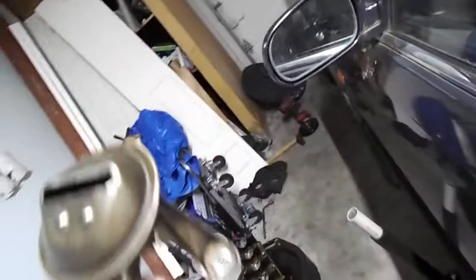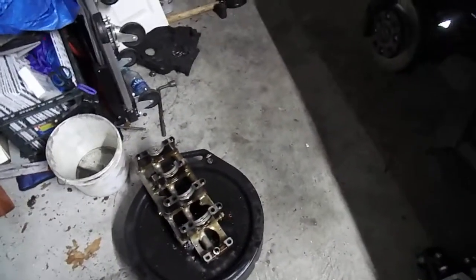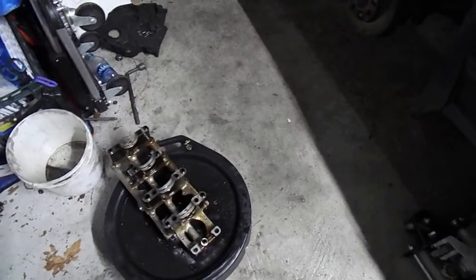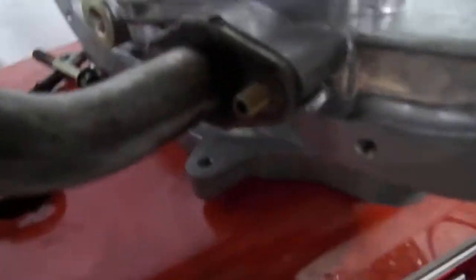Anyways, this oil pickup tube has a filter inside of it — you can see that filter — and that'll get clogged with debris. A lot of times people add oil to the car and a bunch of crap falls in there, and it can clog that screen. When it clogs that screen — I'll show you this oil pump right here — it bolts under the oil pump and no oil can flow through your oil pump.